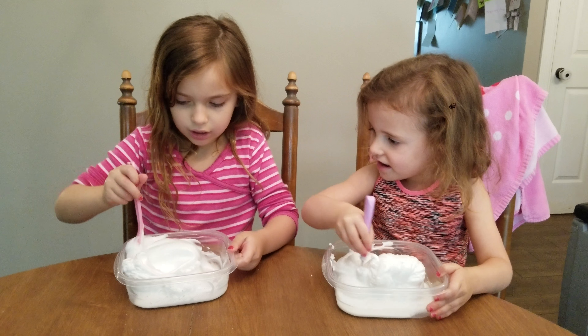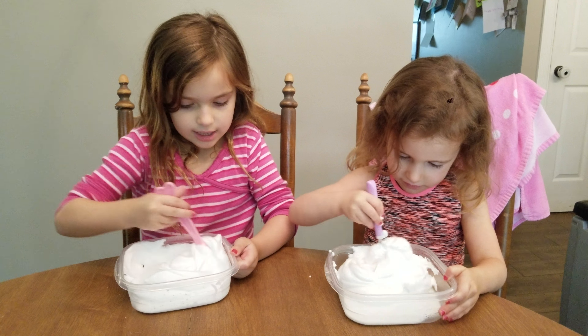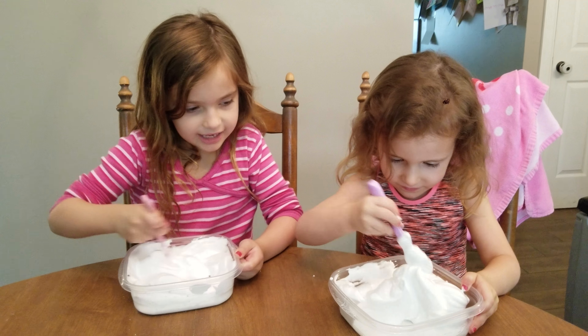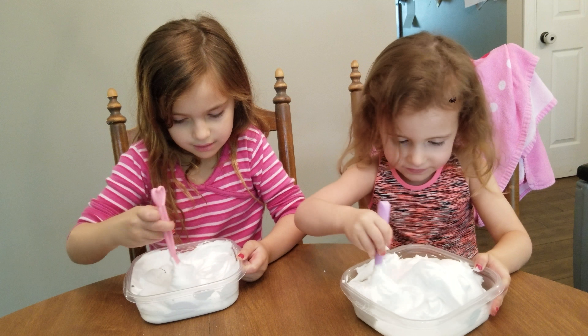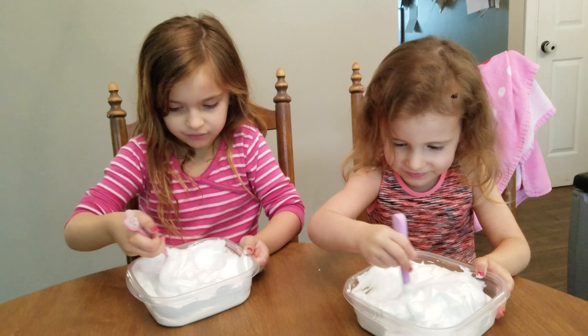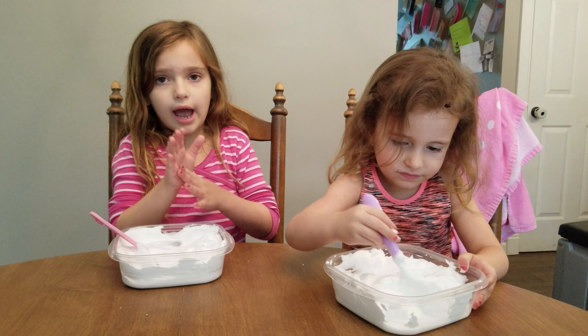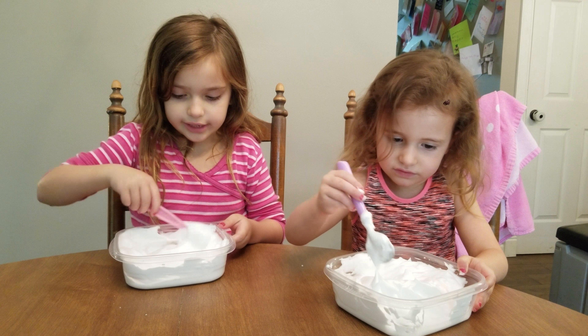Make sure all the glue is in there and really mixed up. Callie, got to get it — got to get it off the sides. And if you don't want it on the sides, try to not get it on the sides.